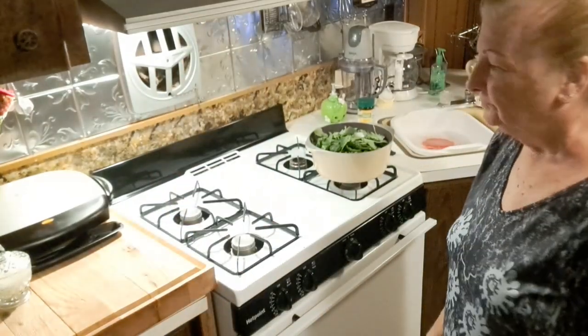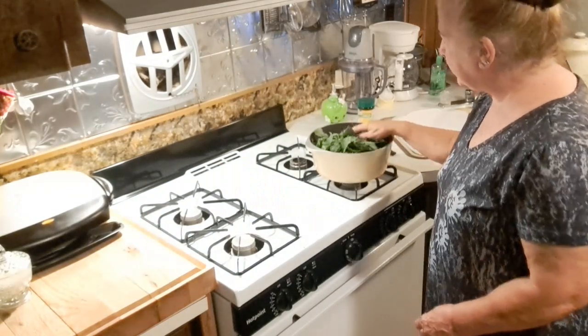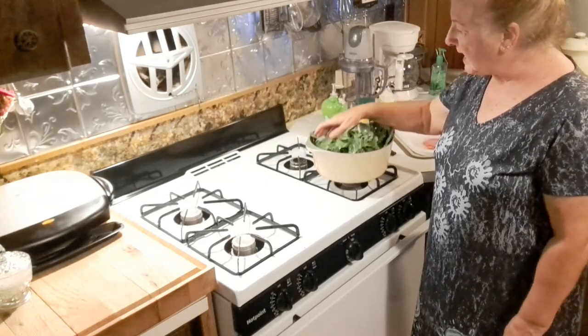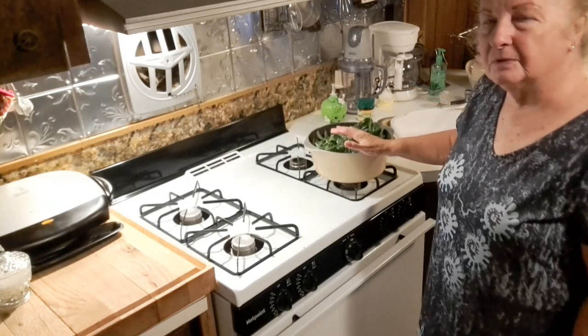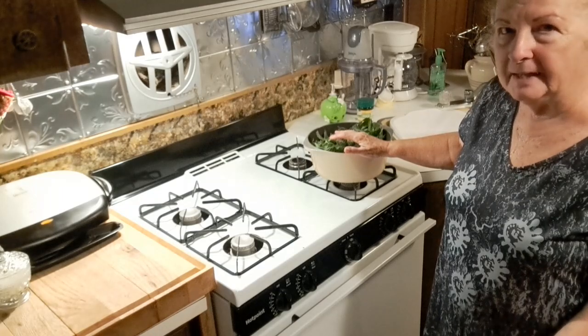Hi guys. I was out in the yard and I happened to notice that even though I covered my cabbage up, those cabbage worms were evidently under the net before I netted them, and they were devouring my plant.